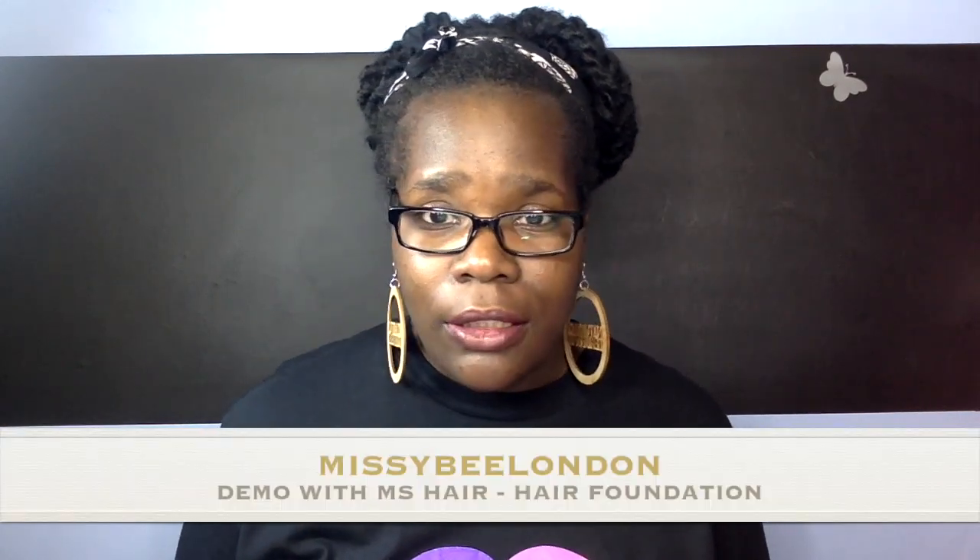Hi everybody, this is Missy B London here, and I'm back again with a new discovery I found about this product when I went to a hair event a couple of months ago. You'll see all my vlogs on my channel. Basically, the product is by MS Hair, and I would describe it as a hair foundation if you've got bad spots — which I have on my right-hand side. My left-hand side is okay but my right-hand side is a bit damaged.